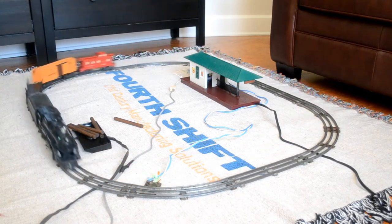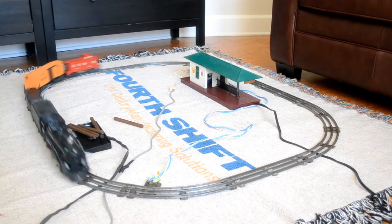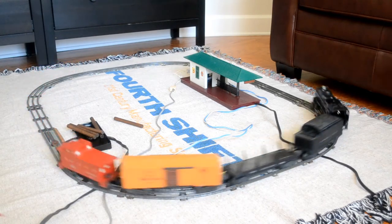Last but not least, I'm going to flip to high speed. And as you can see, it's really ripping along, in danger of going off the track. So I'm slowing back down to medium.